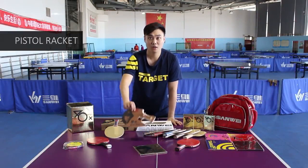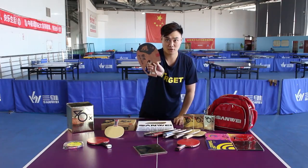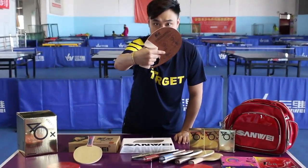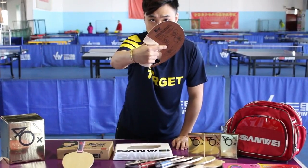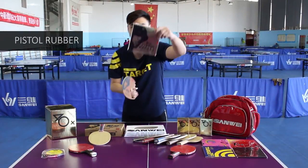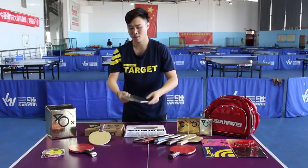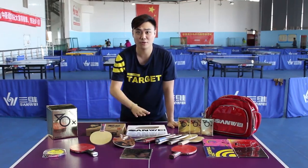The pistol racket is a special blade with a very comfortable design for the handle, matching with an ergonomic design. The index finger can stay outside to offer support or come in. Pistol racket rubbers are specially designed with ITTF approval, and the pistol racket is now leading a new trend.